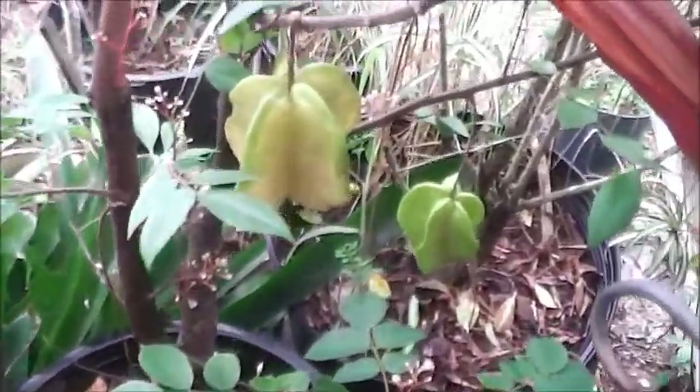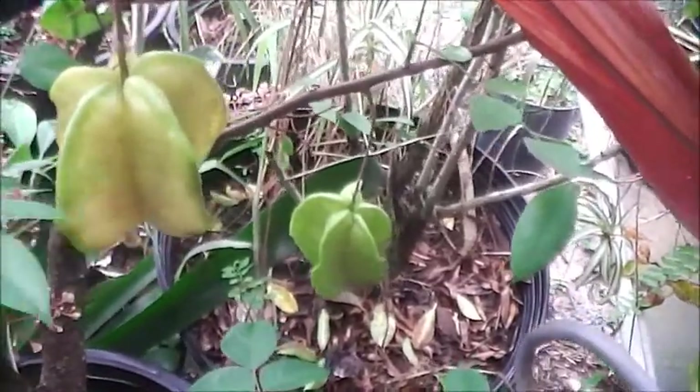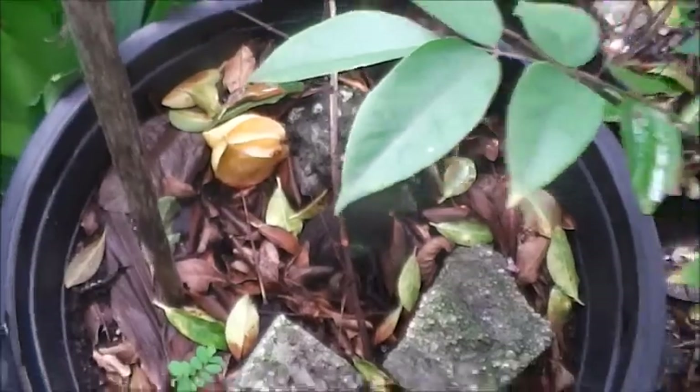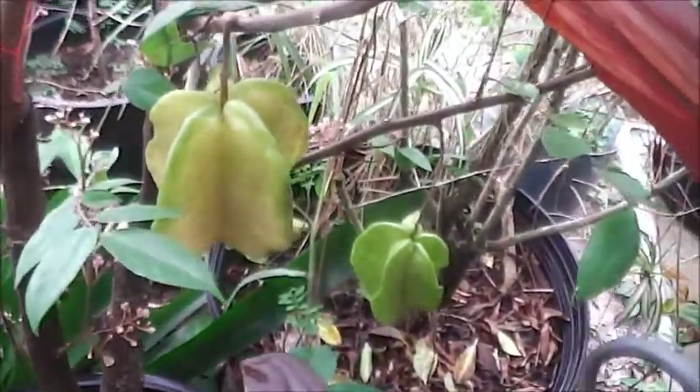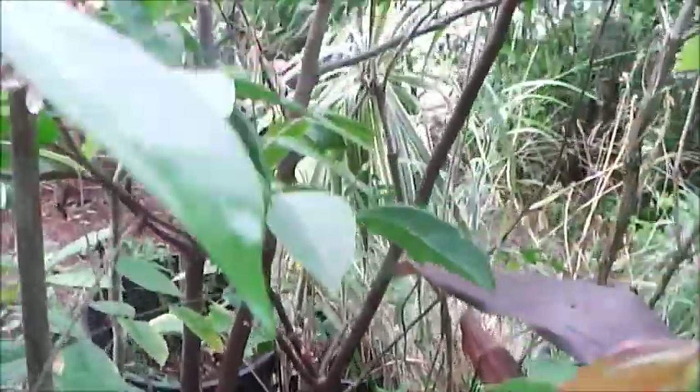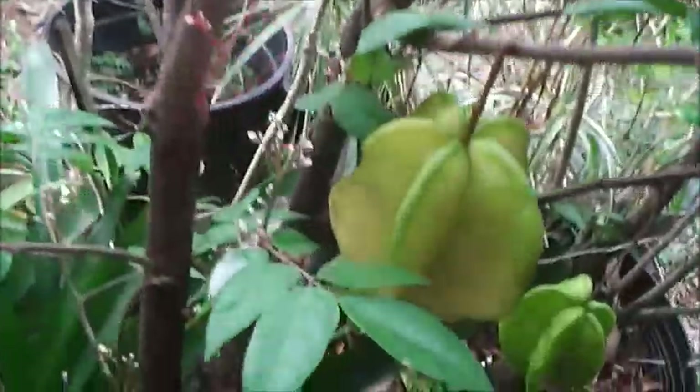So here we are some time later. I got a couple fruits here that came out. There's one that fell down here — that's basically it. I get maybe up to five fruits on this thing. Like I said, I don't take care of it. We still got more flowers coming out on this thing, so that means more fruit coming up soon.